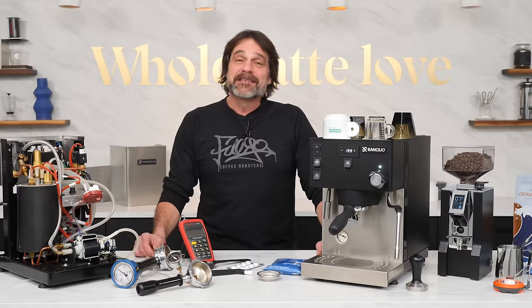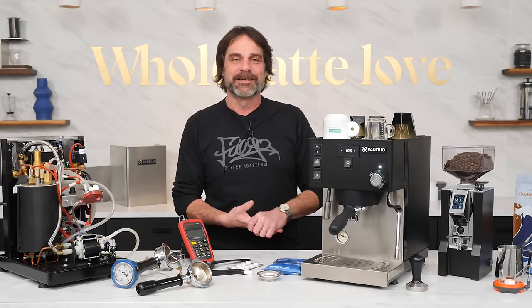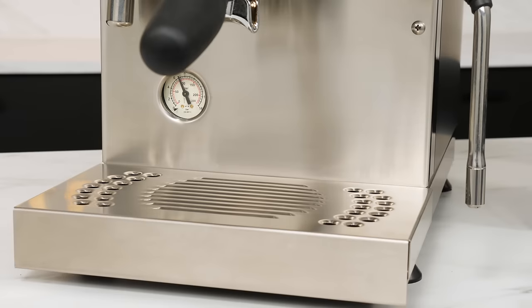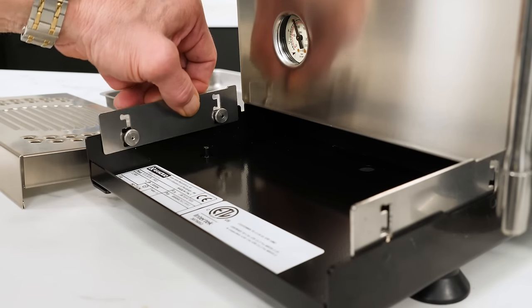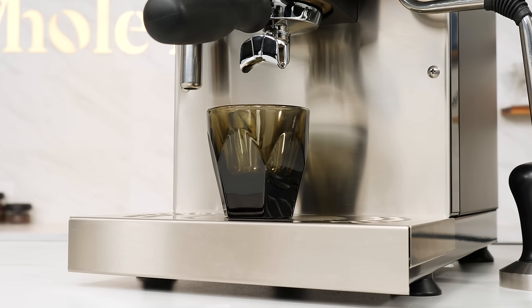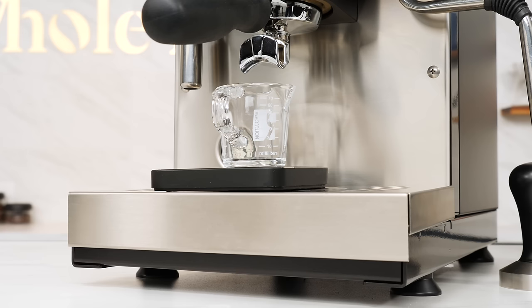The Sylvia Pro X is available in black, stainless, and pink for a true Miss Sylvia look. Built on a steel frame, the body panels, large cup warming surface, face, and drip tray surface are all stainless steel. The machine is 10 inches wide, 15.5 inches in height, and just under 17 inches deep. The water reservoir has a 2 liter capacity, the steam boiler is 1 liter, and it's 0.3 liters in the brew boiler. The cup tray rails are adjustable to 3 heights, allowing you to position the cup platform relative to the portafilter spouts and leave room for a scale if weighing shots.